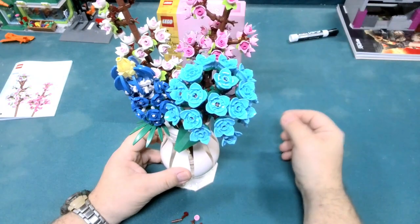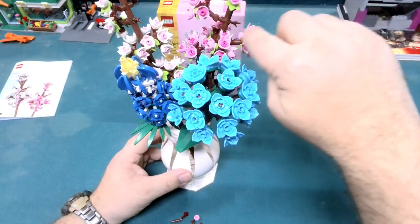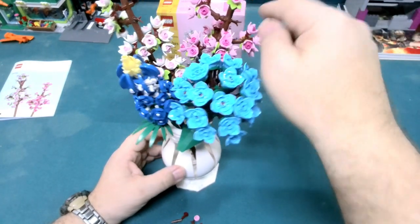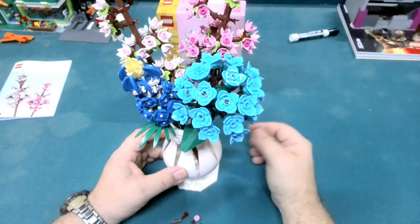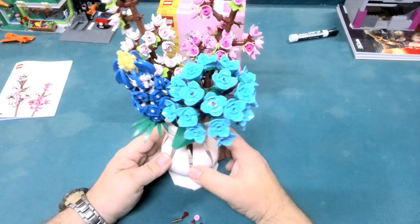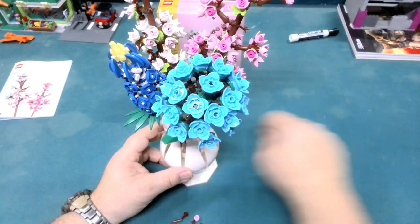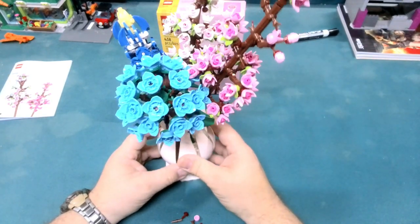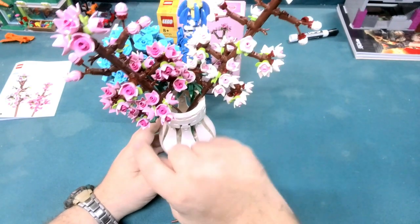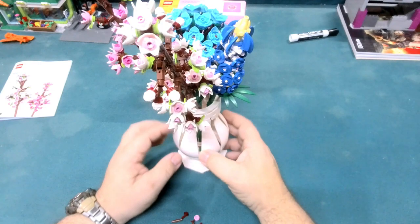I just started assembling those floral petals ahead of time. Because some have green and some have brown at the base, I had it all pre-set up so whatever I needed was ready to go. It worked out a little bit better having them done ahead of time, so whenever it told me to place them I had them ready. I had done the same with these — if you have a lot of them, you just put them together in advance.